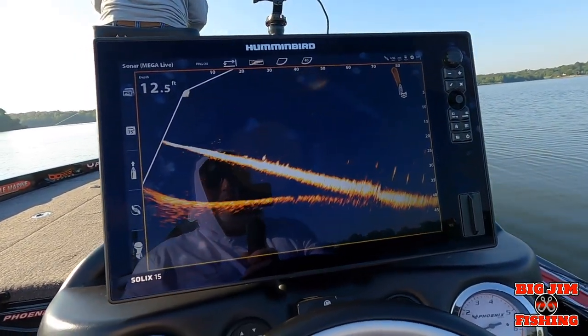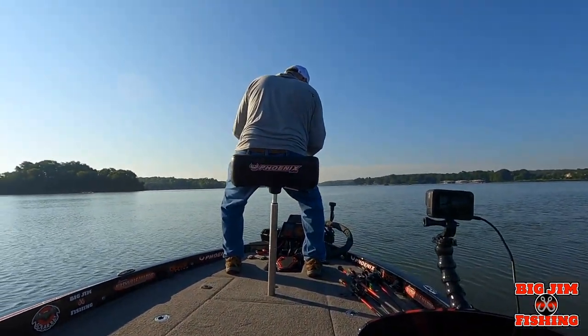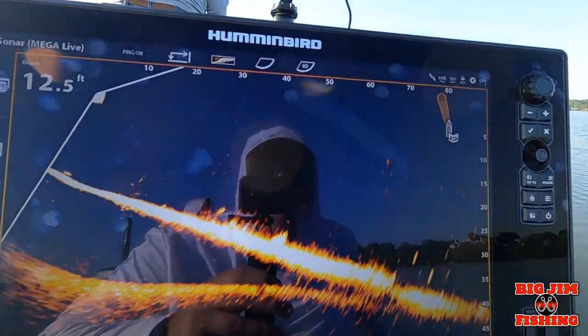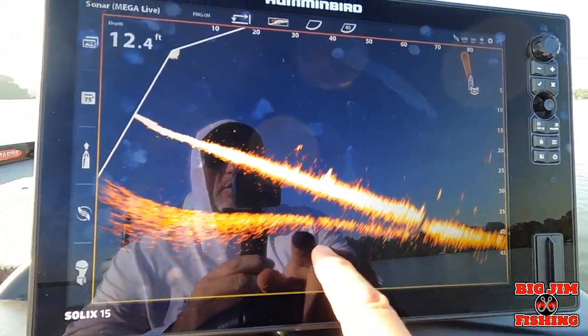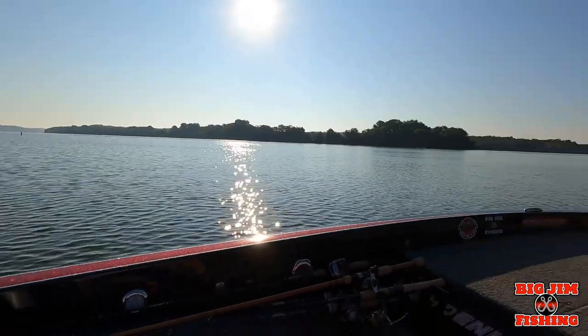All right guys, we're out here playing around with Mega Live and Target Lock. I got Steve, my brother-in-law, up on the front. He's throwing a crankbait. I've been back here playing around with different things. We're on the edge of the river channel on the main lake.